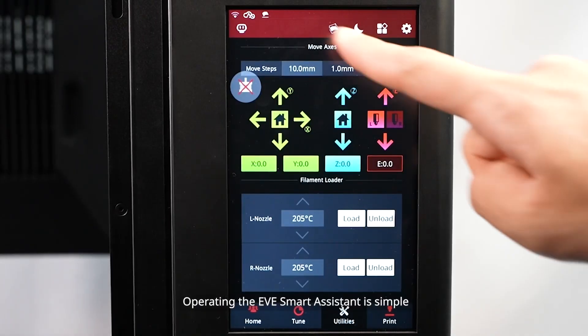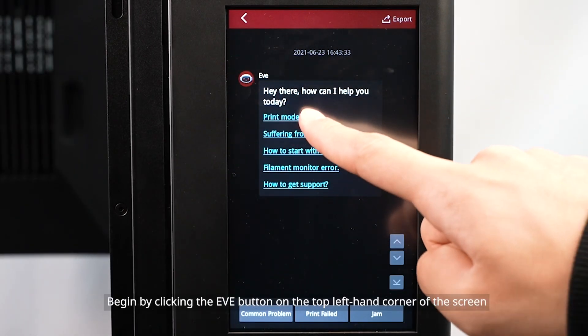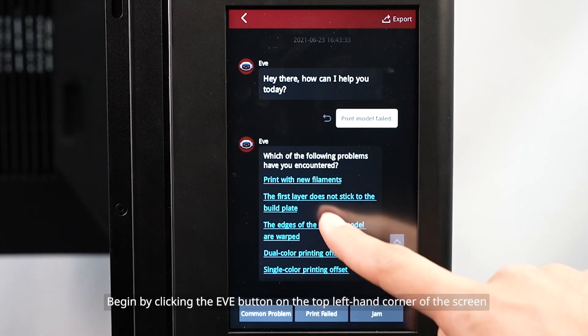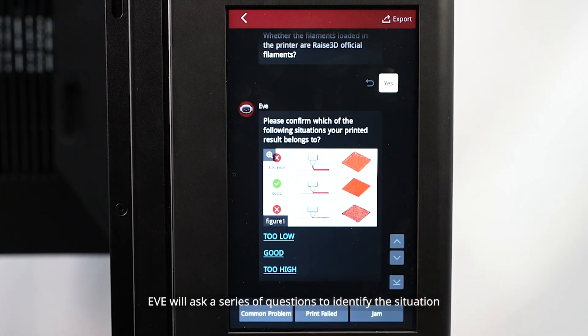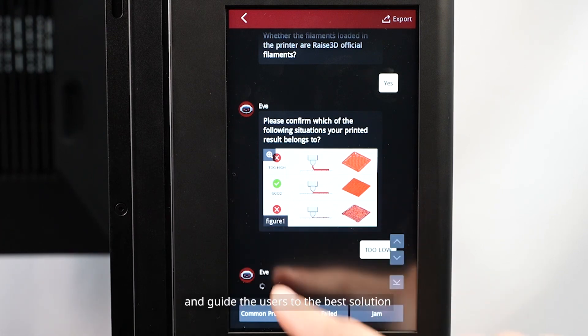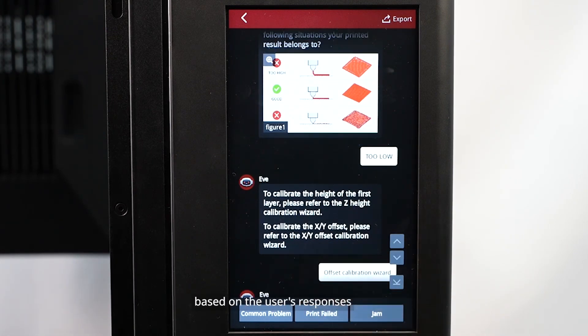Operating the EVE Smart Assistant is simple. Begin by clicking the EVE button on the top left-hand corner of the screen. EVE will ask a series of questions to identify the situation and guide the users to the best solution, based on the user's responses.